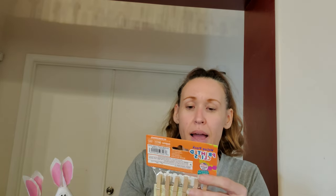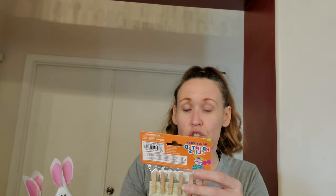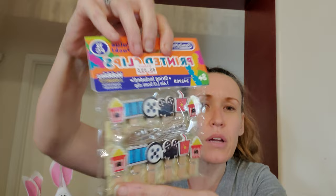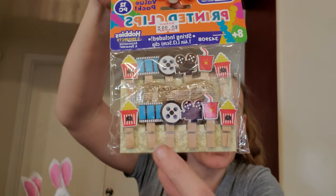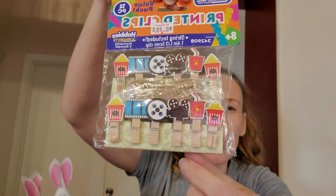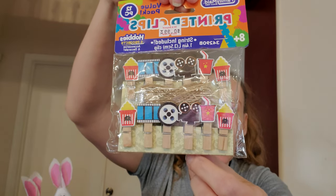The next thing I got for my son's memory book — this is the cutest thing I think I've ever seen. These were 99 cents and the string is included. It is 12 pieces, and they are little clothespins with popcorn, movie reels, and little sodas on them. I had to get these — they're so cute for 99 cents.